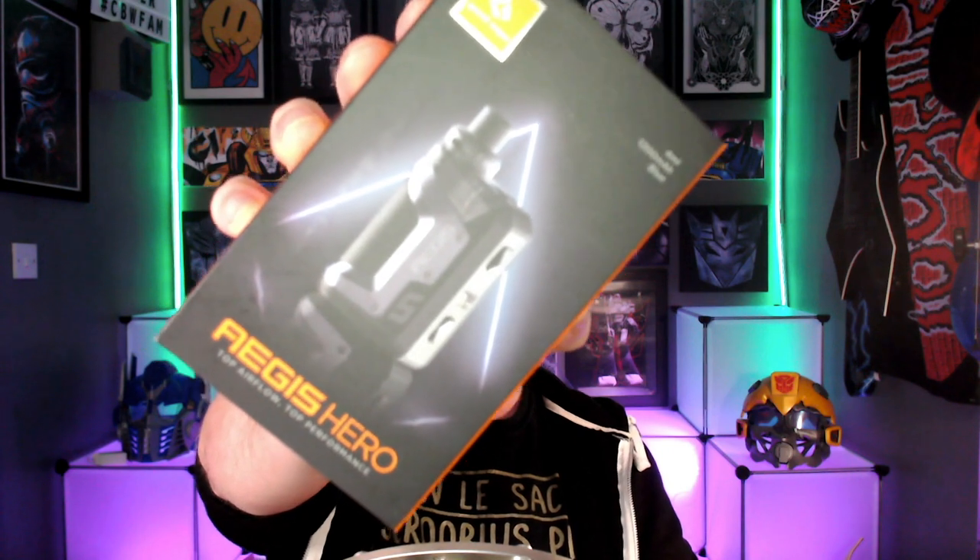Hello fellow vapers and welcome to the Devil Vapor Vape Reviews. It is time to review the Geek Vape Aegis Hero.